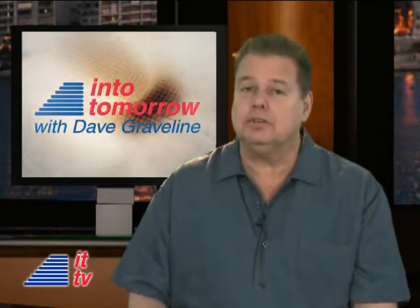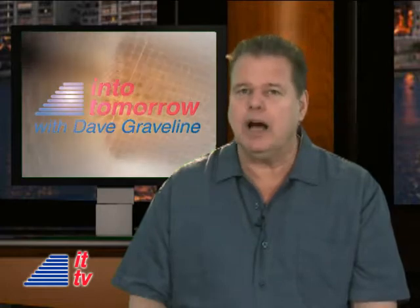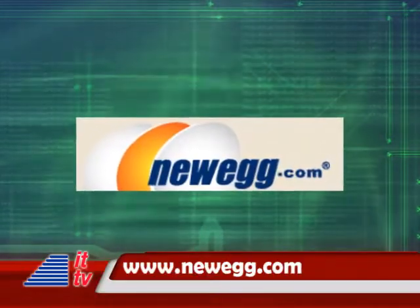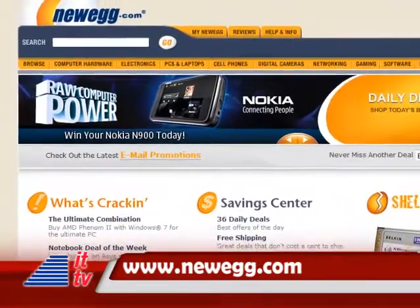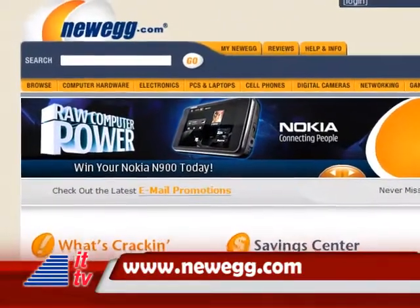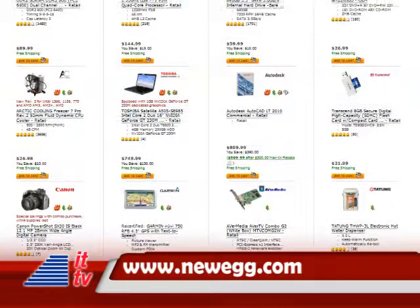This ITTV Into Tomorrow TV update is brought to you by Newegg.com. Buy and save on electronics today. Visit Newegg.com now for jaw-dropping savings on close to 40,000 tech products.